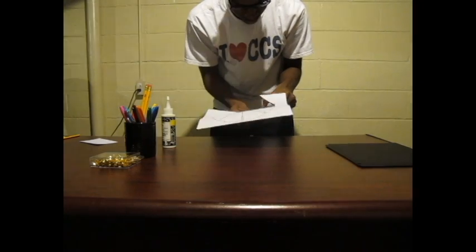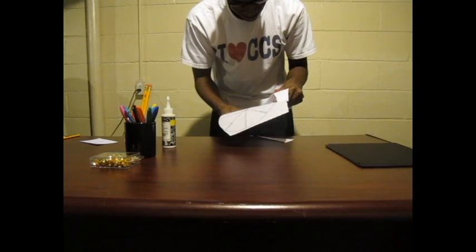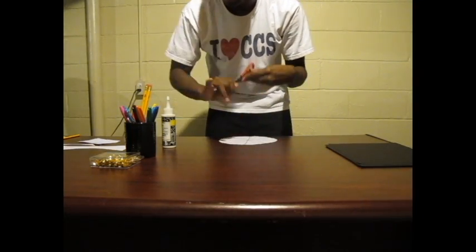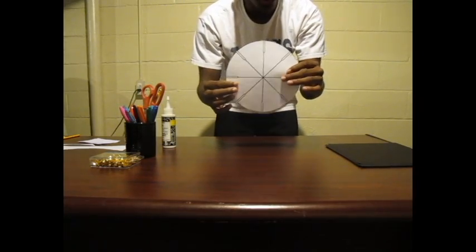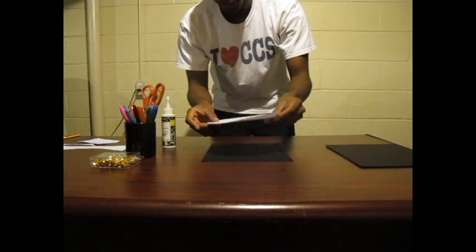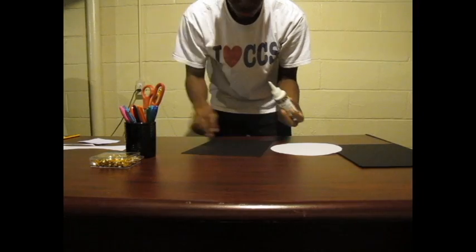The first step is to cut out your wheel. When you are finished cutting, please place your scrap paper in the recycle bin. The next step is to glue down your wheel onto the black sheet of paper — you don't need a lot of glue.